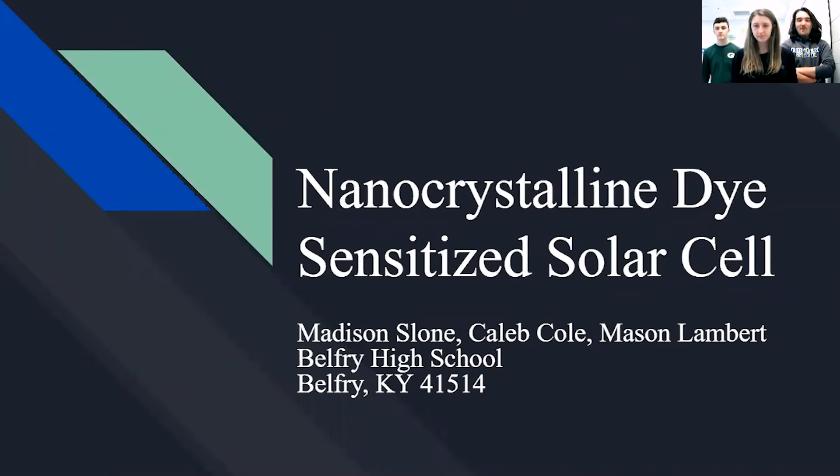This is our project: nanocrystalline dye-sensitized solar cells, by myself, Mason Lambert, Madison Sloan, and Joe Gull.